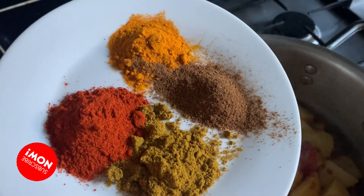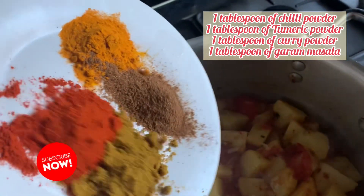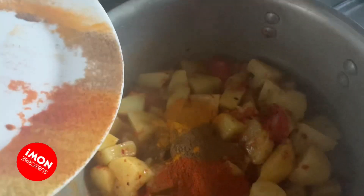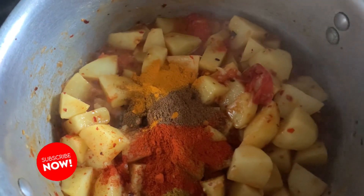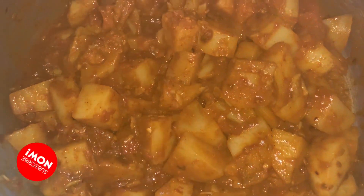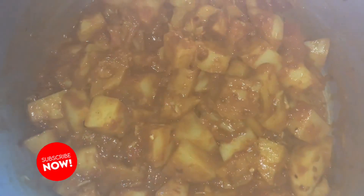It's a quick sabzi that comes together fast. Then add your masalas — chili powder, turmeric powder, garam masala, and curry powder. Put all the masalas in, give it another mix, and cook for about 10 minutes.